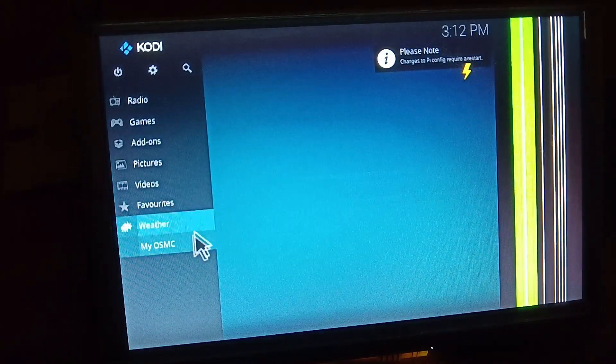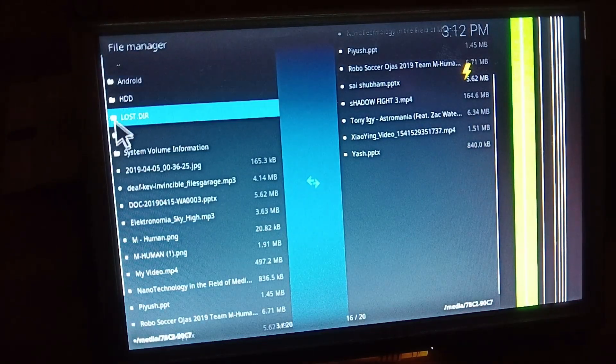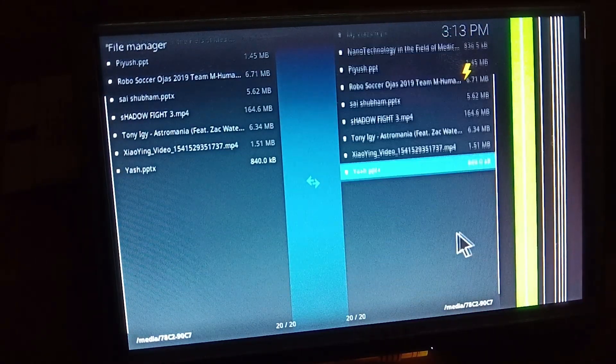As mentioned before in the example, we have connected a pen drive to the Pi, and you can see these are the files we have in it.